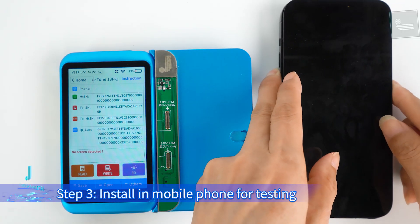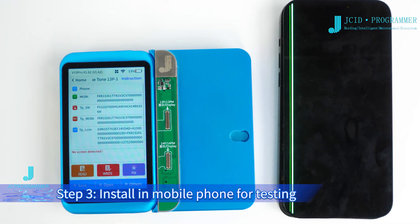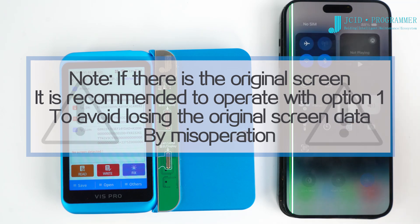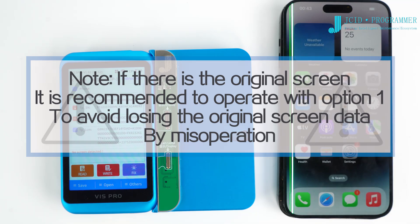Step 3: Install in the mobile phone for testing. The True Tone of this mobile phone has recovered. Note: If you have the original screen, it is recommended to operate with Option 1 to avoid losing the original screen data by misoperation.